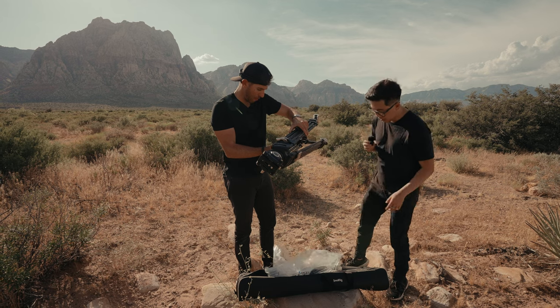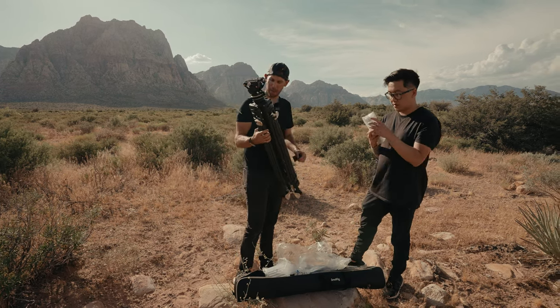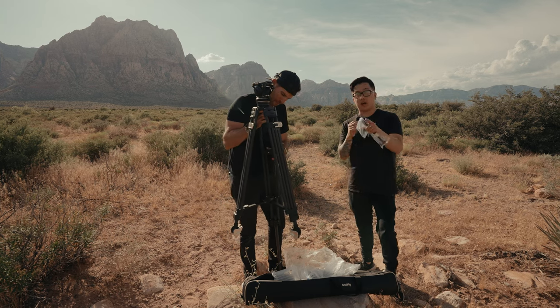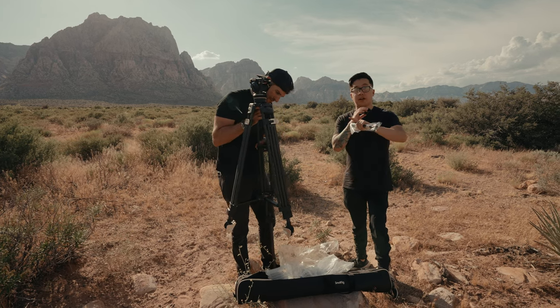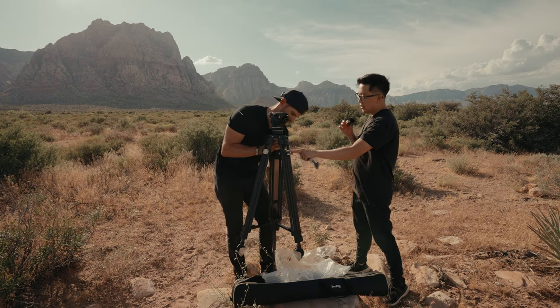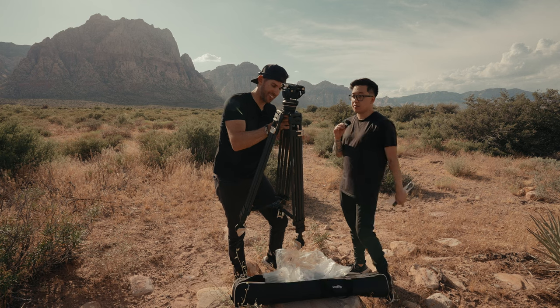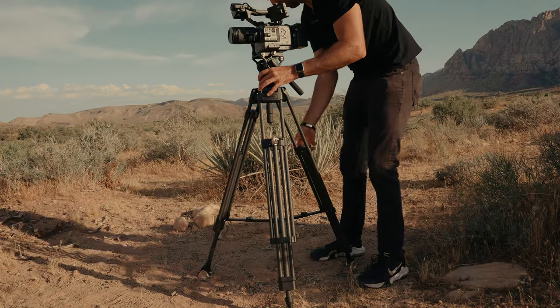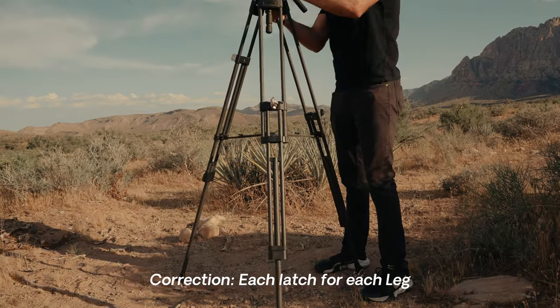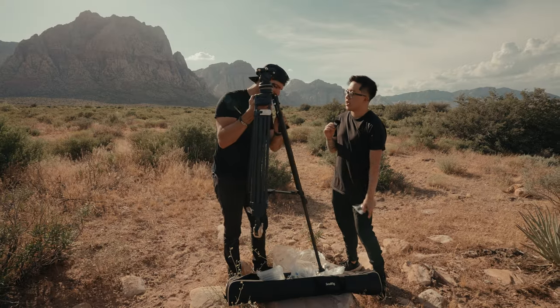Check this out in the middle — this right here is the handle. The beautiful part about this tripod that really separates it from a lot of different tripods on the market is this latch right here. It's a one latch that covers all legs. You unlock it and it unlocks all the legs — instead of having to unlock each different leg, that one latch right there unlocks the entire thing.